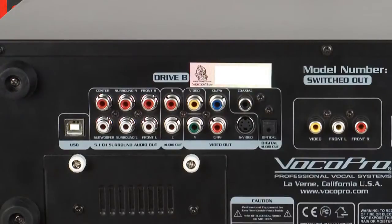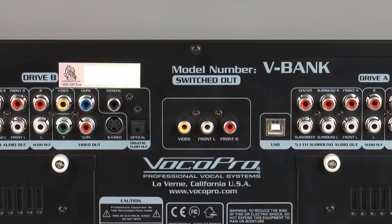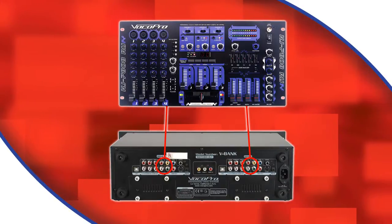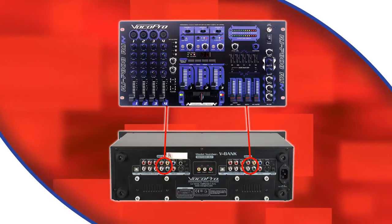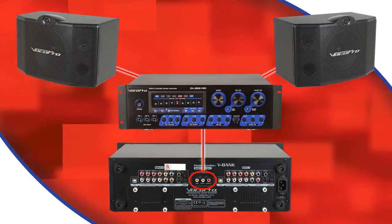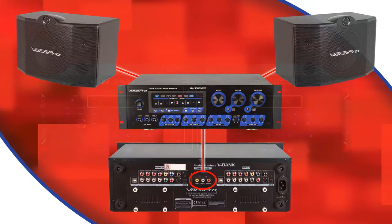The V-Bank has independent outputs for each deck and also a switched output. If you will be using the V-Bank with a mixer, you can hook up each output to the mixer and use that to switch between decks. Or if you want to go straight from the V-Bank to an amplifier or powered speakers, you can use the switched output and select the output using the V-Bank.